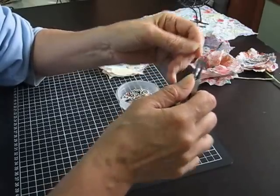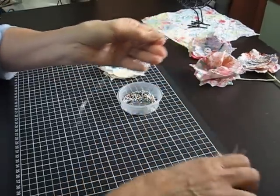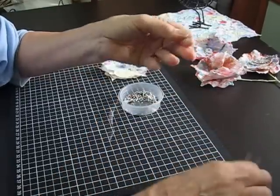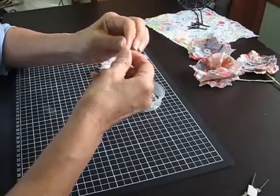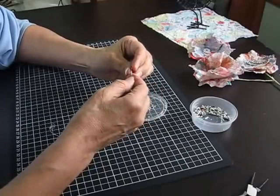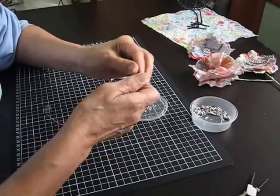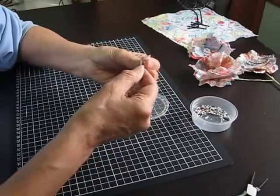I've just done a twirl and gradually bent it. I might make that a little bit bigger. Now I'll add the beads — I just thread lots of these beads on, which is a bit fiddly but it shouldn't take too long really.